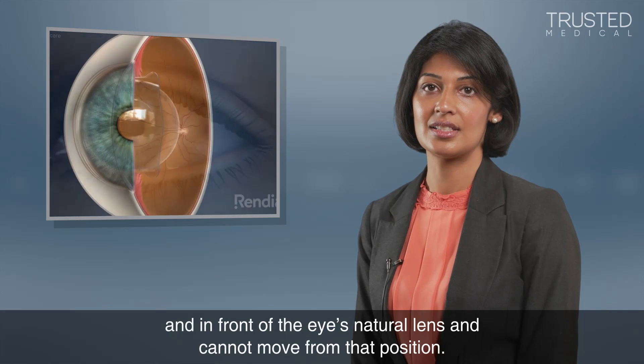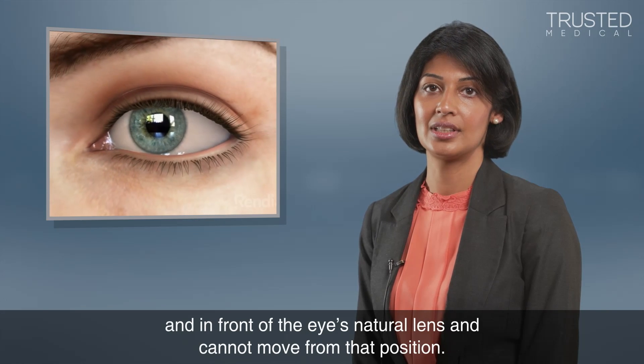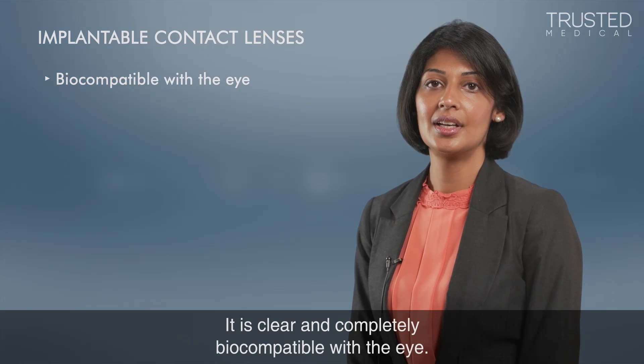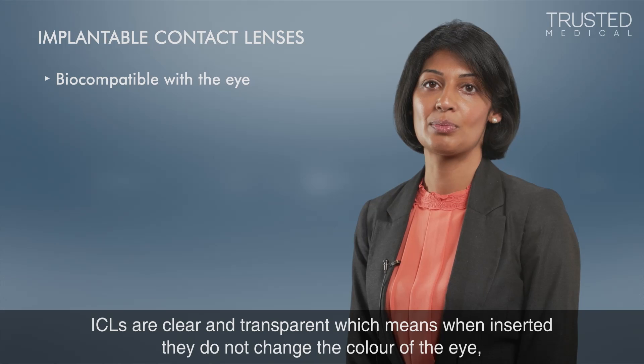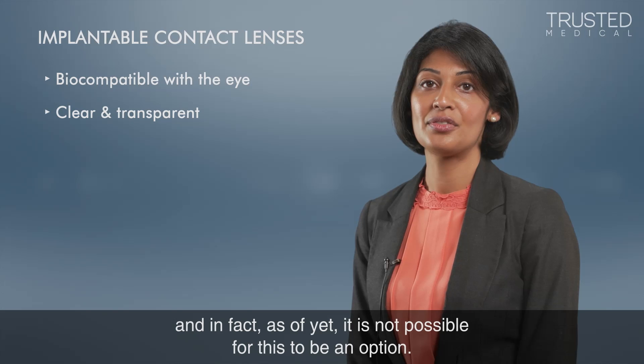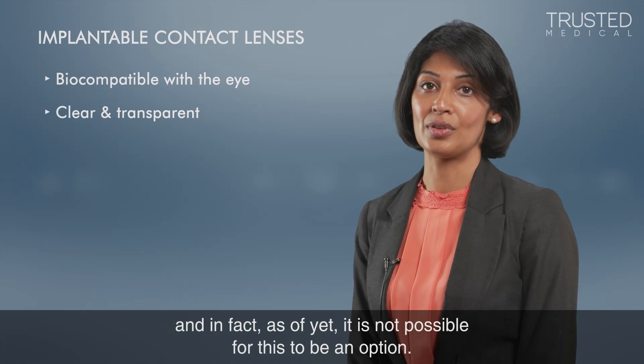The lens sits in front of the eye's natural lens and cannot move from that position. It is clear and completely biocompatible with the eye. ICLs are clear and transparent, which means when inserted they do not change the color of the eye.